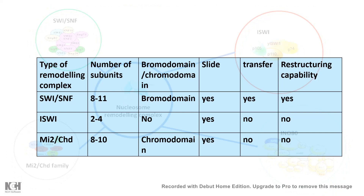In terms of diversity, the number of subunits is very different across these families of nucleosome remodeling complexes. They may or may not have a bromodomain or chromodomain for interacting with histone modifications — for example, ISW1 doesn't have any bromo or chromo domain. Nucleosome sliding is performed by all these complexes, but histone transfer is only performed by SWI/SNF and not by ISW1. Similarly, the restructuring capability is unique to SWI/SNF — it is not present in the MI2/CHD or ISW1 families. So while there are commonalities, there are also unique properties among these nucleosome remodeling complex families.